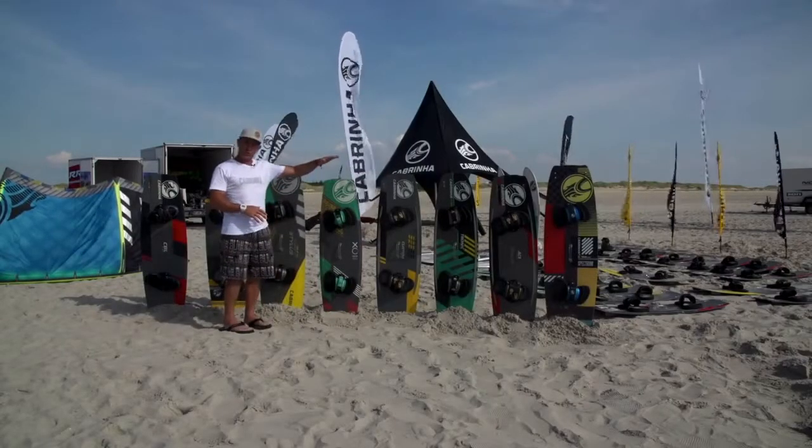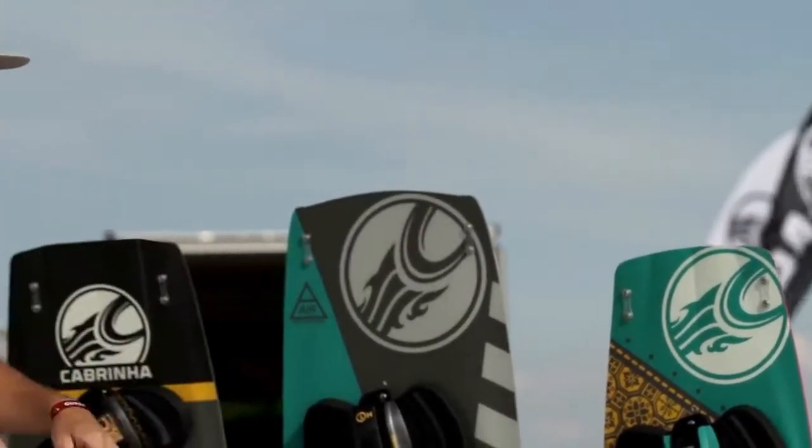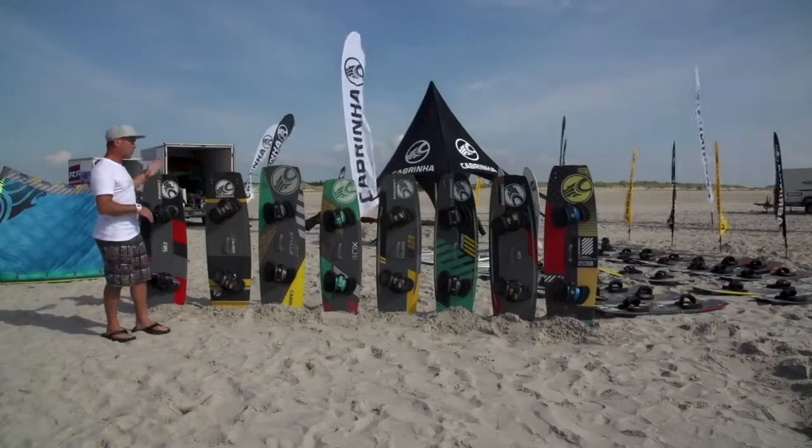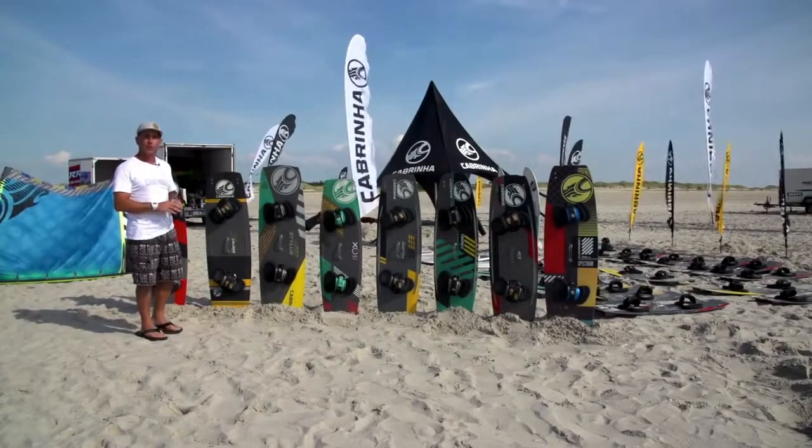From those four freeride models, the next four boards in the range are all absolutely speciality boards. These ones have a particular purpose in mind.